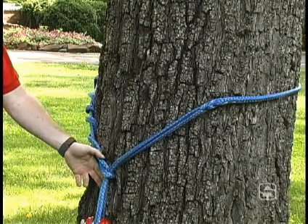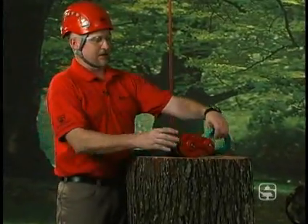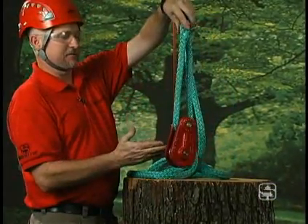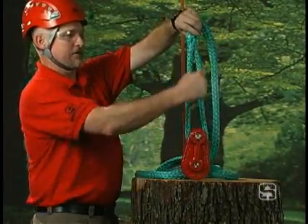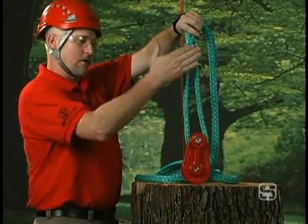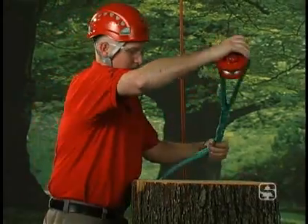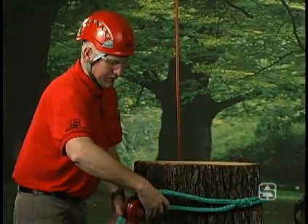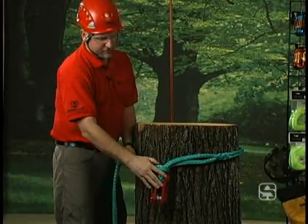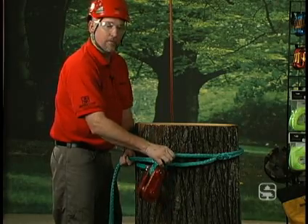Let's address this limitation by showing you the cow hitch. Here I have an eye sling. I want to attach a block to this tree. I've taken the eye and placed my block in there. You'll notice that the eye on this eye sling — the ones that are made by Sherrill Tree — are much longer than many others, and there's a reason for that. As I put it around the tree to form my hitch, you'll notice that the sling itself is bending over two parts of the rope.